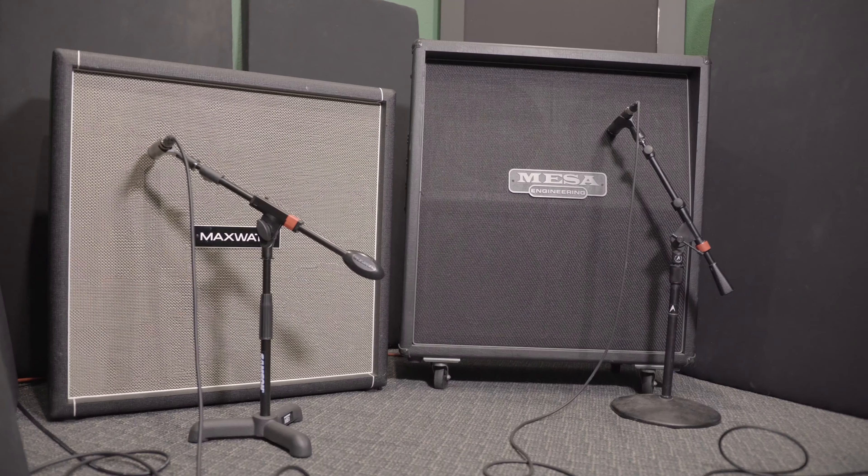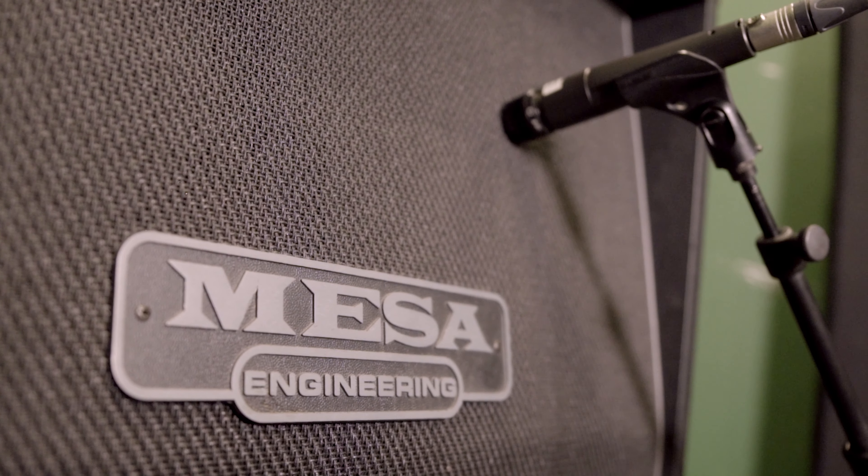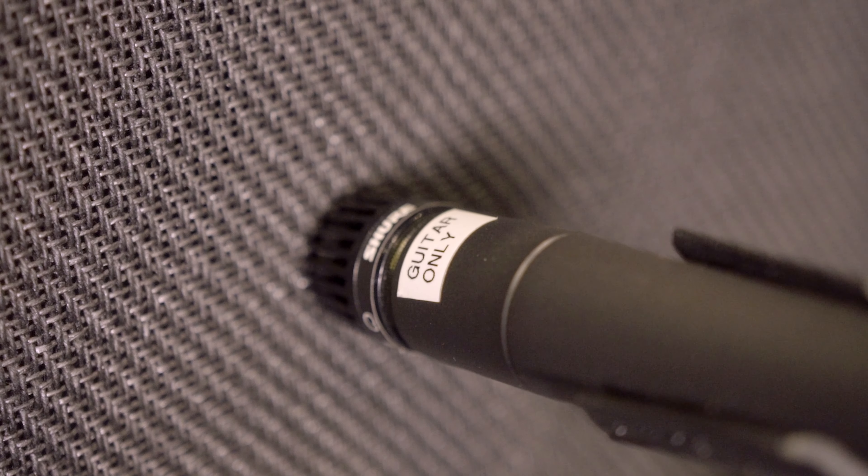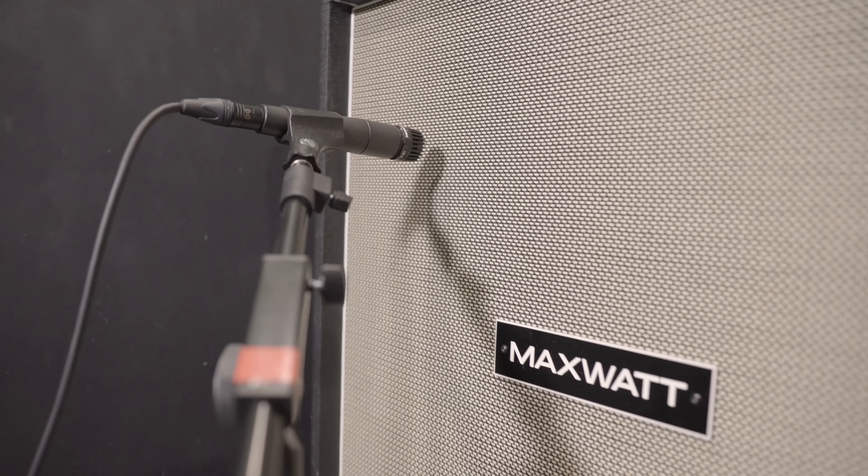We're using two cabs, both with a single SM57. The first is my Mesa Oversized cab, which I use almost all the time — it gets picked probably nine times out of ten. The voicing on those Mesa V30s is perfect and matches well with a standard 57. We also mic'd up the Hi-Watt cab, which they were awesome enough to ship out to the studio specifically for the album. The Hi-Watt cab has a slightly thicker low end, which is impressive because the Mesa cab's low end is already incredible. Blended together they sounded great and gave something more unique than just the standard 57 on the Mesa. All mics and the DI went through my Crane Song Spider for preamps and conversion — warmest and best balanced of my options.